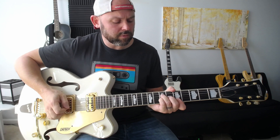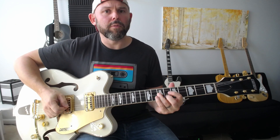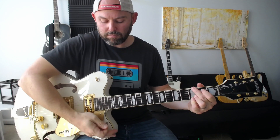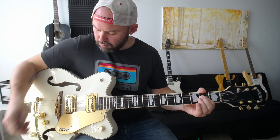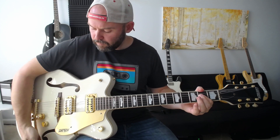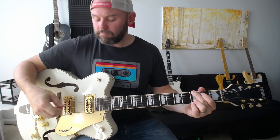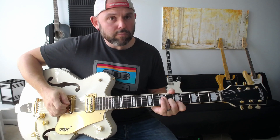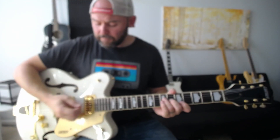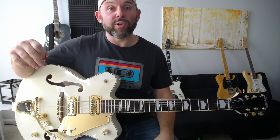Here's the bridge pickup on a Gretsch in the middle position, then the neck pickup, and a demo of the master volume, master tone, and the two individual pickup volumes. And then the Bigsby — it can be really subtle to really pronounced, just depending on how hard you dive-bomb the arm. It can create some really cool sounds.